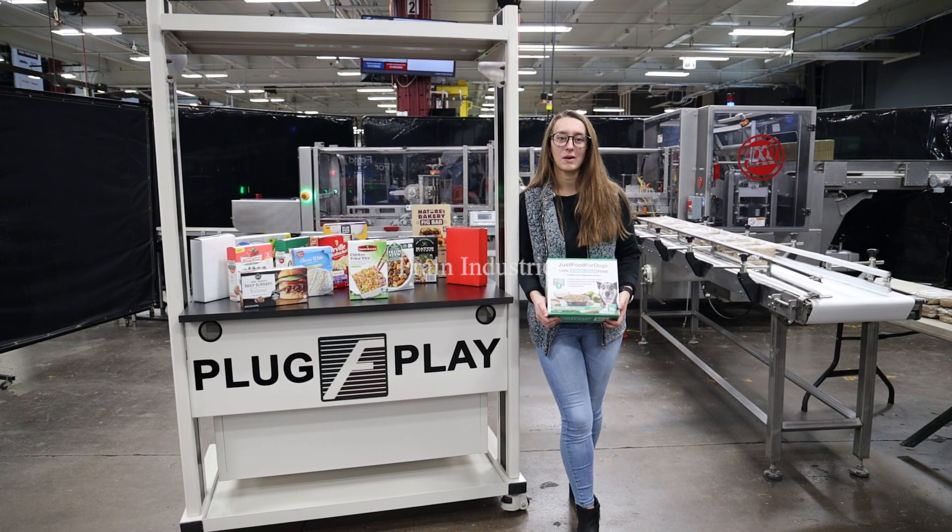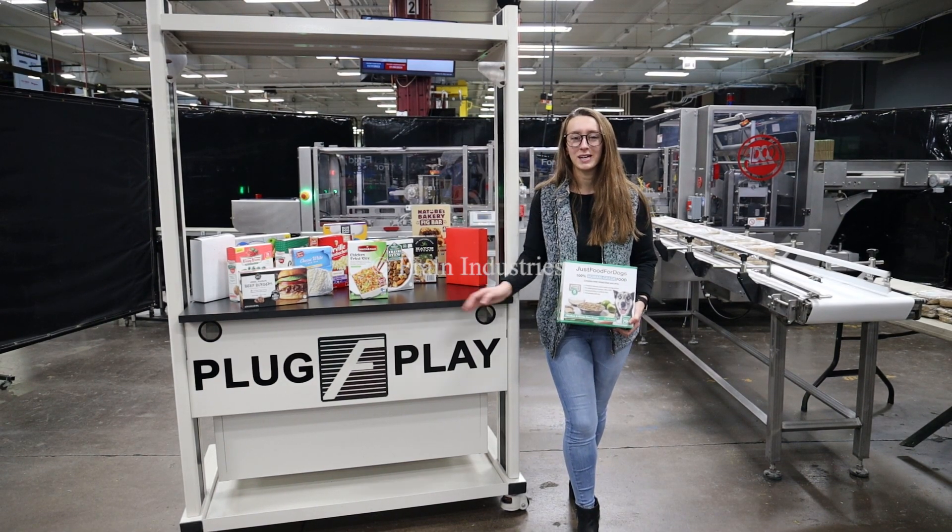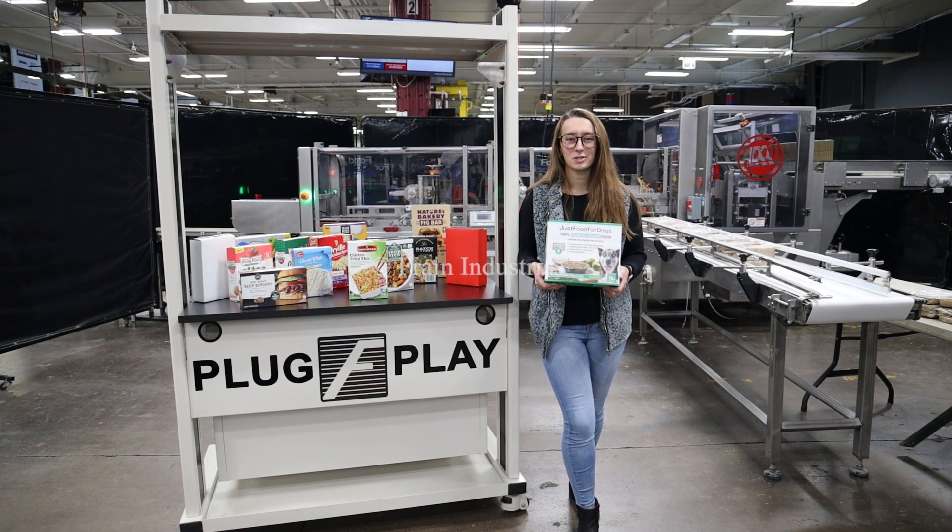We recommend reading the manual in its entirety before powering on the machine. Systems like this are capable of running a variety of products such as you see here. They'll be running this product through at 2,000 shipping cases per shift.